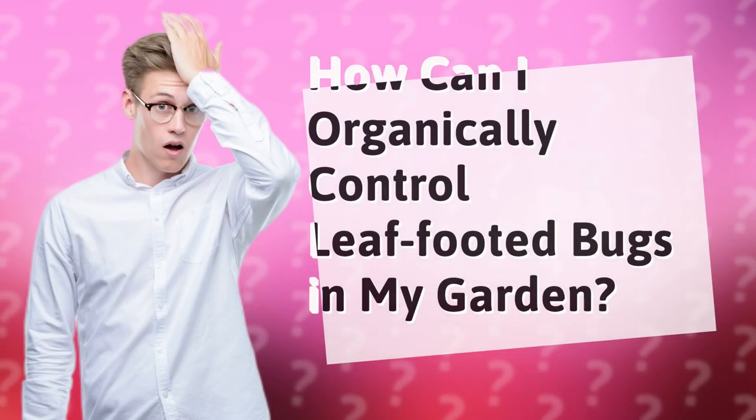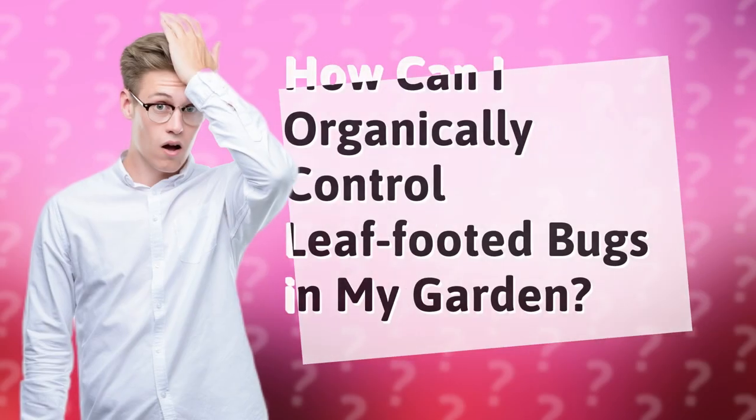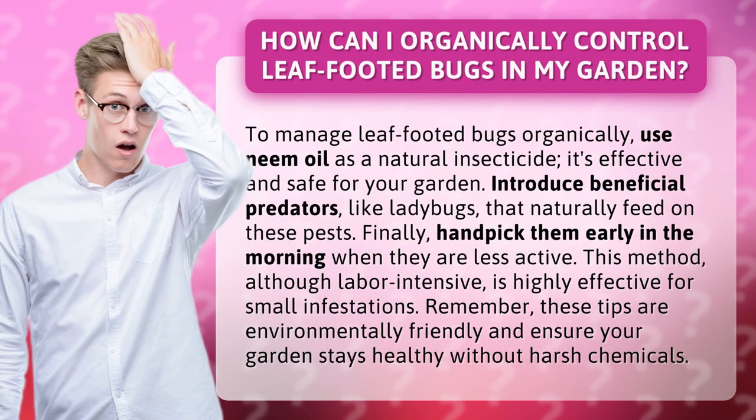How can I organically control leaf-footed bugs in my garden? To manage leaf-footed bugs organically, use neem oil as a natural insecticide. It's effective and safe for your garden.